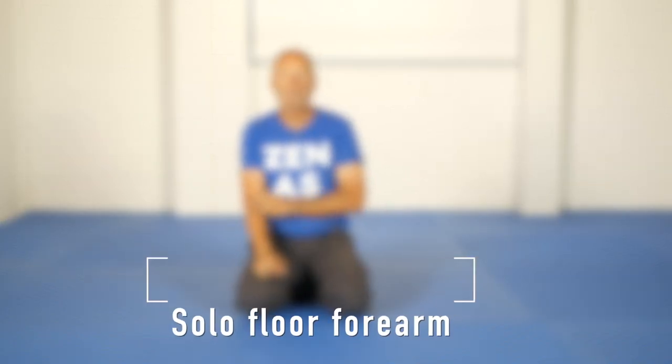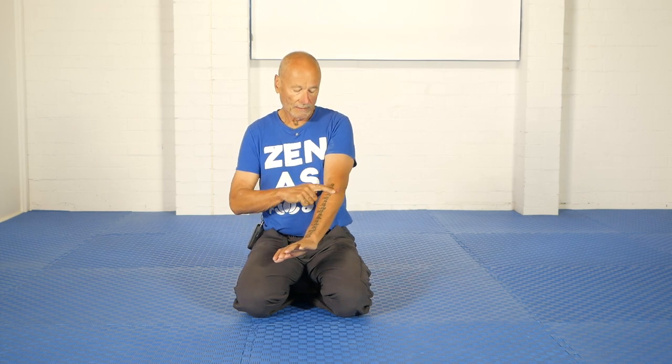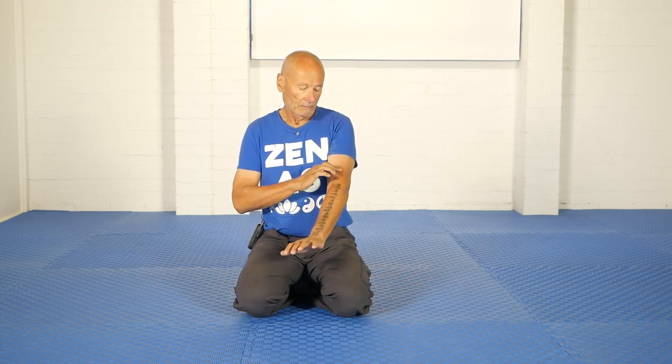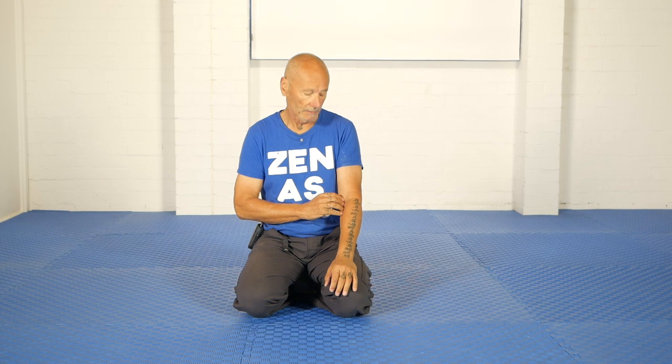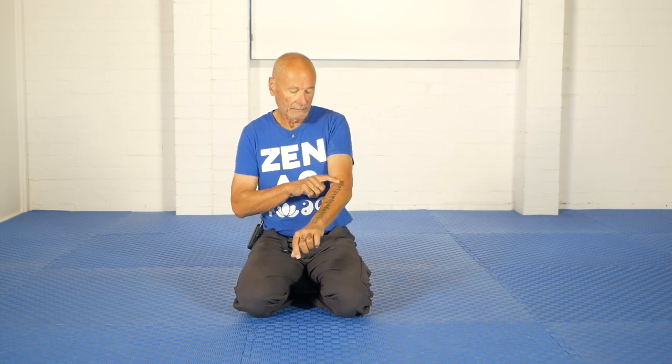Hi, Kitian. I am going to show you a solo version of the forearm stretch which is designed to benefit this area here. For many people who work long hours at the computer, this area tends to get very tight and sore, and over time can even make a serious problem by repetitive strain injury. So the target is in here and it's extremely hard to stretch this area on your own normally.